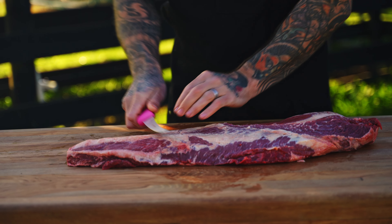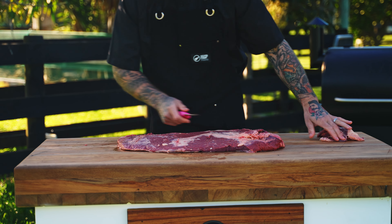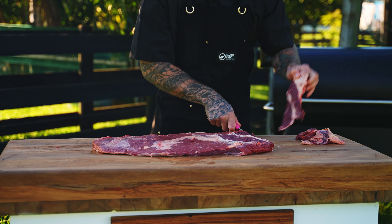Once we've trimmed that top side — and like I said, there's not a hell of a lot that we have to trim off — this one's really nice and clean and it's going to make our job a lot easier. We're just going to flip it over and take any other little bits of excessive fat off and just flatten that brisket out.